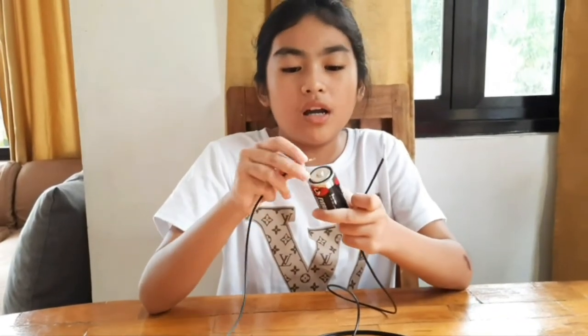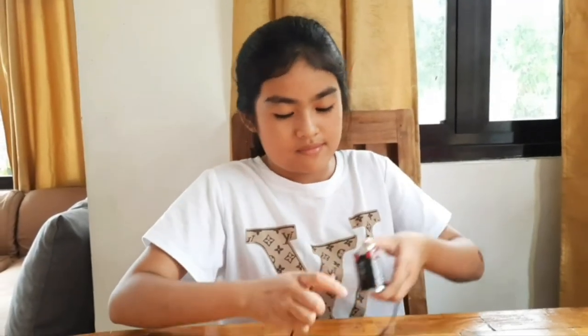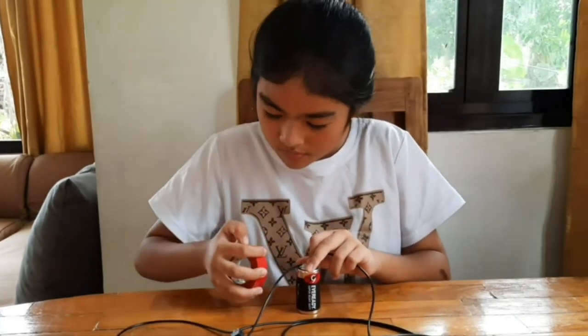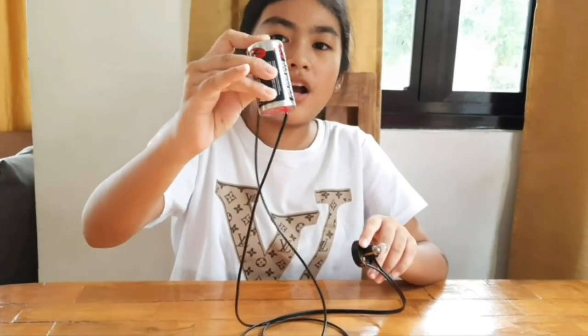The last step — I'm gonna connect both of these copper wires to this D-size battery, one on the positive side and one on the negative side, and I'm gonna use electrical tape to tape it. So now I tape both of the copper wires onto the D-size battery.